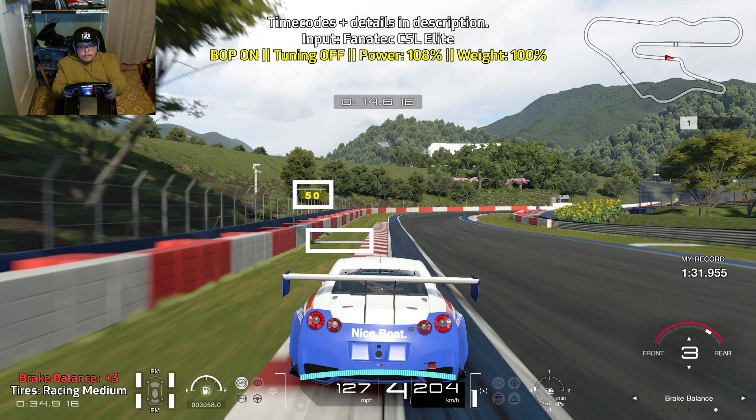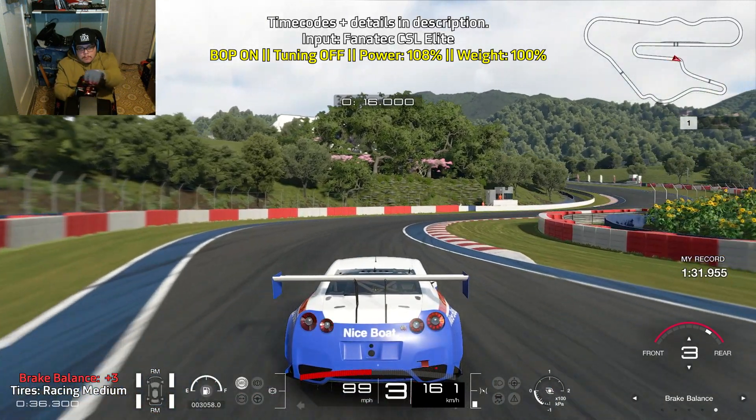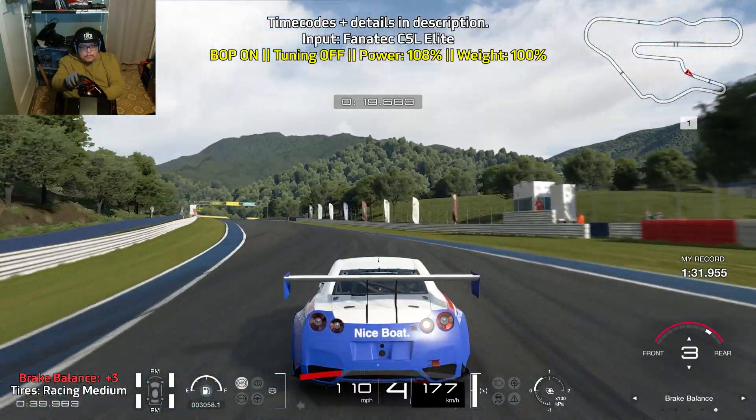Then bring yourself towards the left. Brake before you pass the 50 meter board — brake hard for a short moment. Ease off of the brakes as you turn in. Take advantage of the red and white curbs as they are still within track limits, and just carefully get on the throttle.